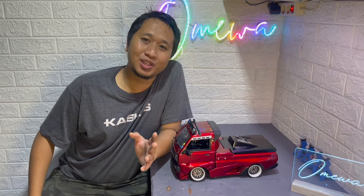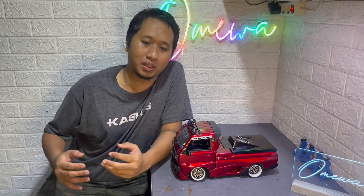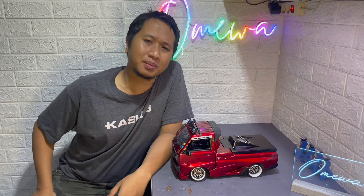Hanya butuh penyesuaian aja kalau RC adventure ya teman-teman. Tapi beda untuk RC drift ini. Jadi kita punya RC drift bagus, belum tentu kita bisa ngedrift bagus ya. Semakin bagus RC drift, semakin susah juga tingkat kesulitannya. Karena banyak settingan yang harus kita sesuaikan, yang kita harus adjustment sesuai dengan medannya, sesuai dengan karakteristik mobilnya itu sendiri. Jadi memang nggak mudah sih.